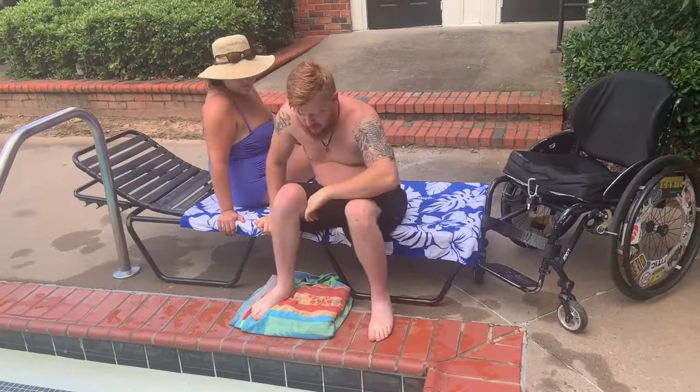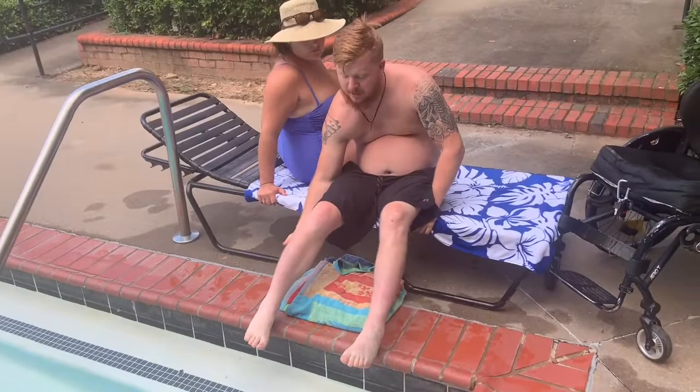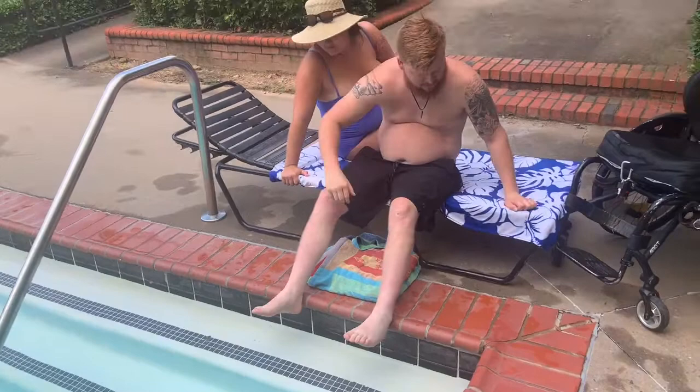I'm gonna scoot over so my butt's right over the cushion towel. I keep my feet kind of out of the way so when I get down there they're not bunching me up and causing spasms. Morgan's sitting here — she's gonna off-weight the chair so it doesn't flip on me. And I just go one knuckle down.